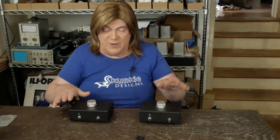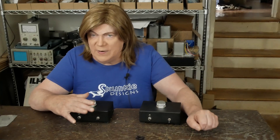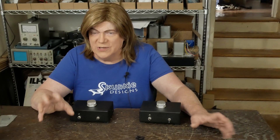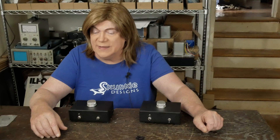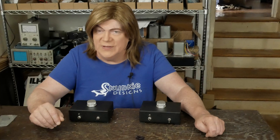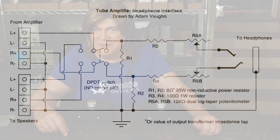I've got two of them here — I built one for myself and one for a customer. This is a great first DIY project, really simple to wire up. I'll show you exactly where everything goes and we'll post the schematic, which is super simple. The schematic is already on my website under the headphone box project, so you can go look at that, download it, or screenshot the video when I show it.